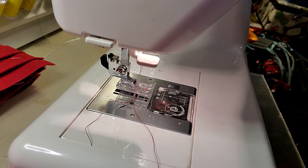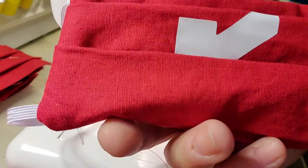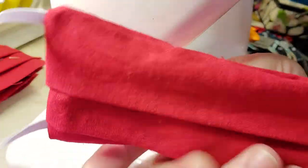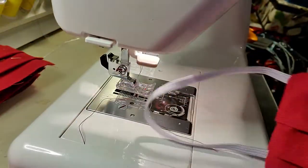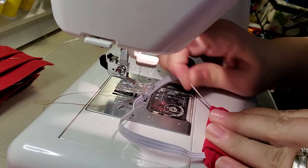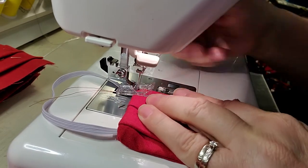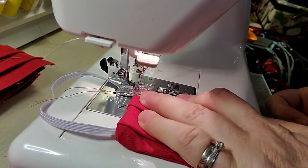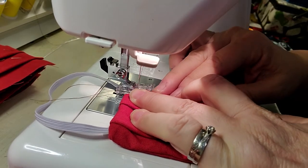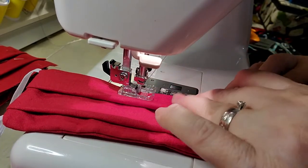With practice, you can do all of this in about 10 minutes a mask, or less. All folded, it looks like that. I have this open hole here which I'm going to close by just top stitching it. Top stitching is where I sew close to the edge — it's a seam that you actually sew on the top. We do want it to be fairly straight.